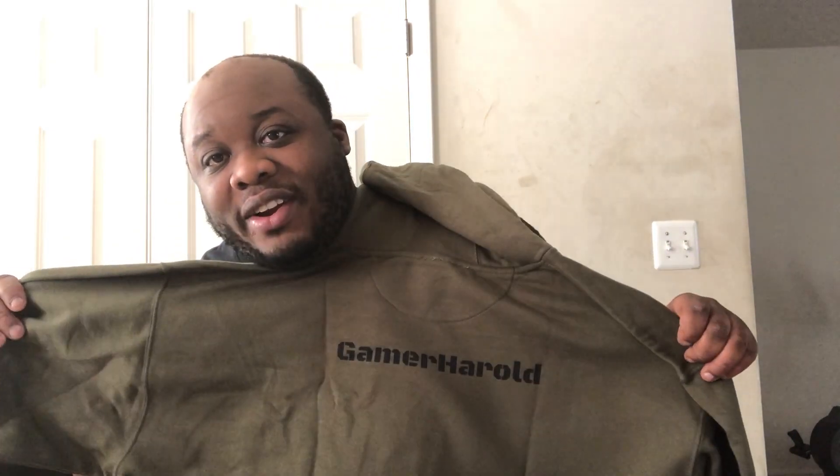And on the back, it's me — Gamer Herald! I'm going to be uploading this on both my channels. On one channel you'll see it says Gamer Herald, and on another channel it says Harold Dyson Entertainment, but they're both me. This is really nice. Thank you, Uncle LeFave. This is so awesome.